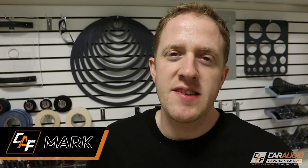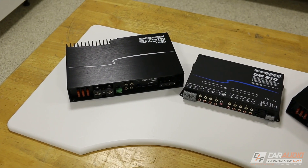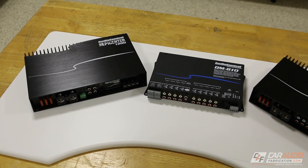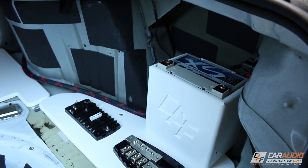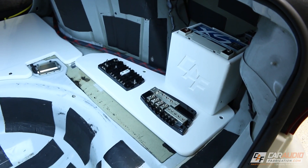Hey, what's going on guys, welcome to Car Audio Fabrication. My name is Mark, and here on this channel I'm currently doing a video build log series where we're installing two different amplifiers for speakers and subwoofers, a processor, a secondary battery, a full wiring distribution system, and we're going to be custom fabricating a subwoofer enclosure into the trunk of this vehicle.